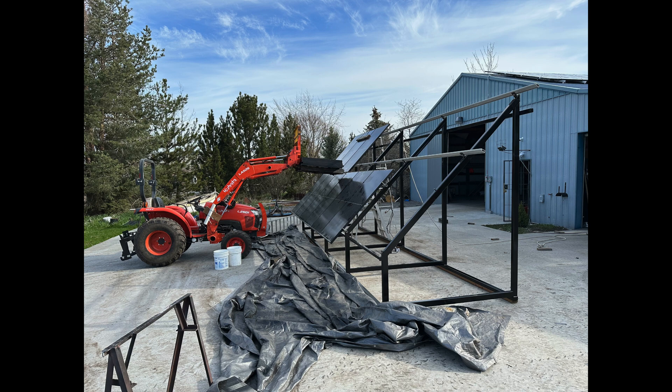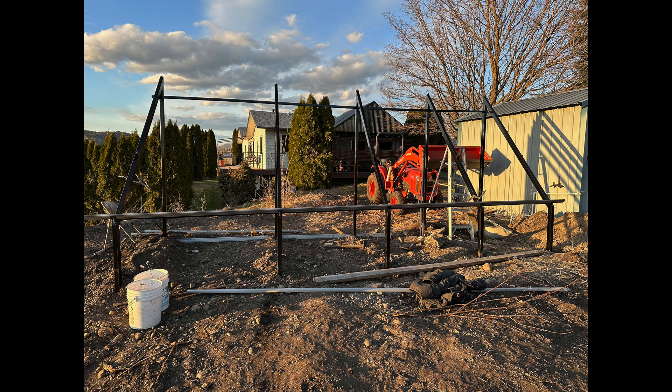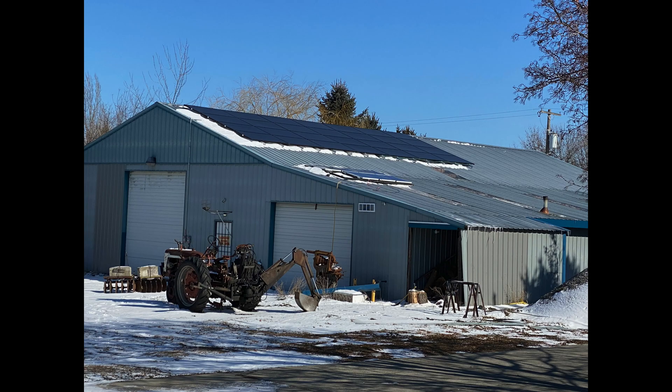I made the framework for these ground mounts out of steel tubing. There are two ground mounts — one on the north side of the house and one on the south side. I have not changed anything with the rest of the panels; they're still on the shop, 28 panels total.